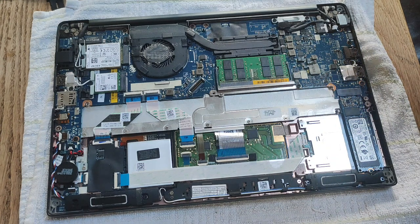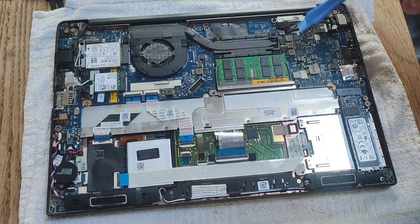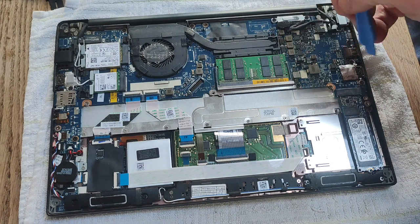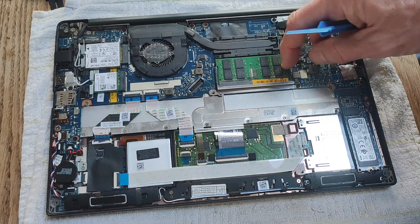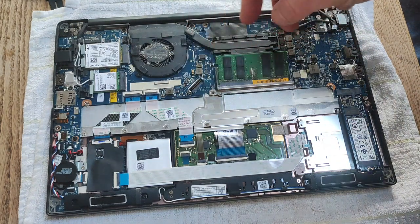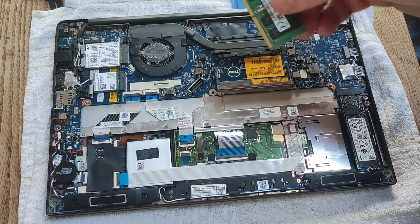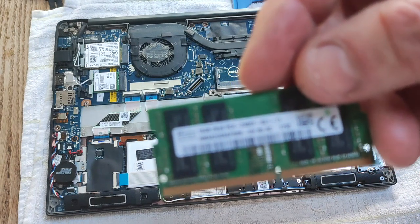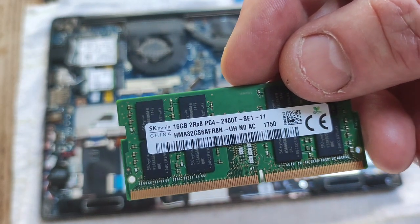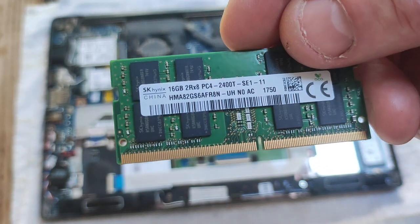Once the battery is out, we can look at taking the stick of RAM out. The RAM is held in place by two metal brackets. Use your finger or a plastic pry tool to pull each bracket away from the stick of RAM, and once released, it pops up. This is a 16 gigabyte stick, PC4-2400T.